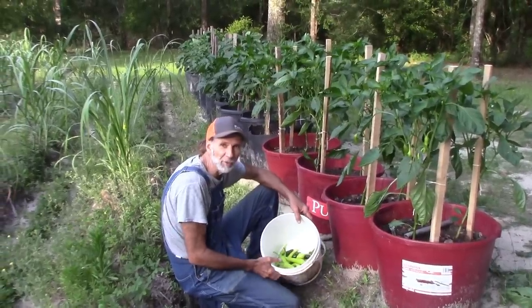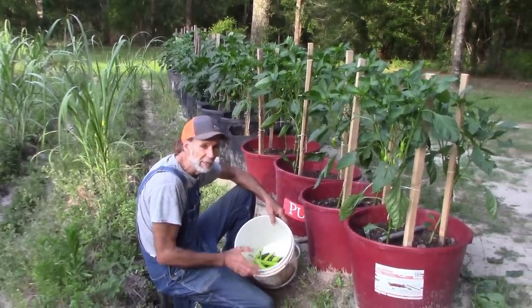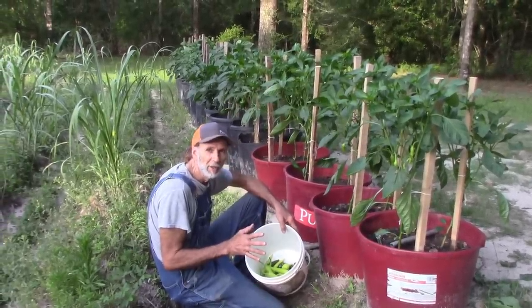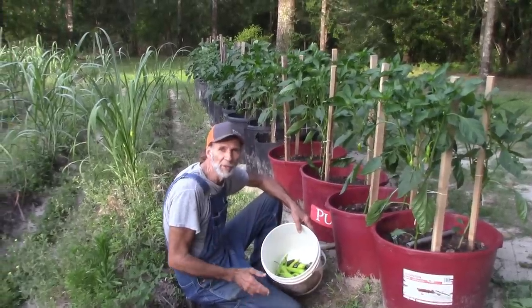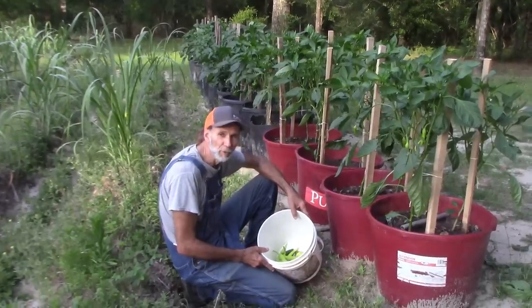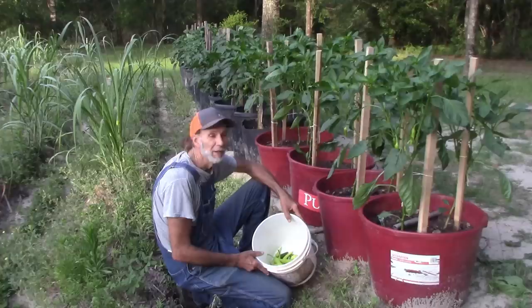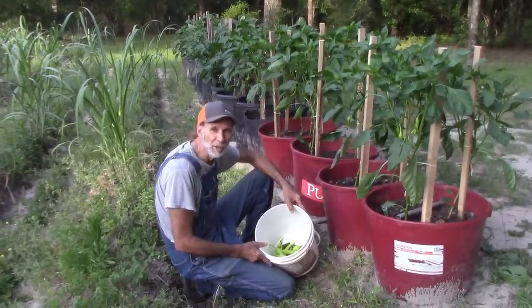We're going to save these for making salsa because that's our biggest issue. We're planning on making salsa this year more than anything else because that seems to be the one thing we use more of than anything else here at Deep South Homestead. We are looking forward to that. It looks like God's going to bless us and we're going to be able to have peppers to do that. We're just excited, guys. Thank you guys from Deep South Homestead.